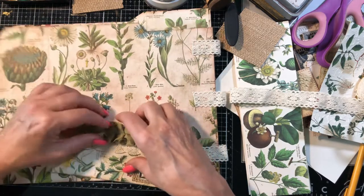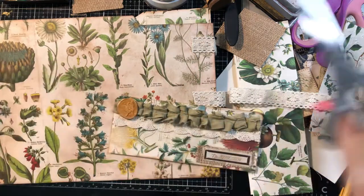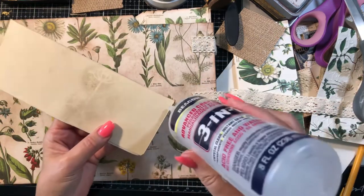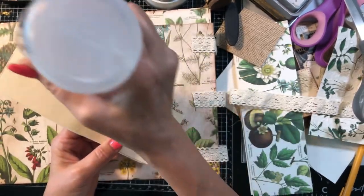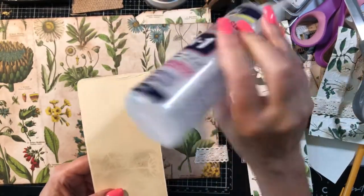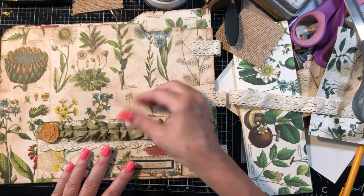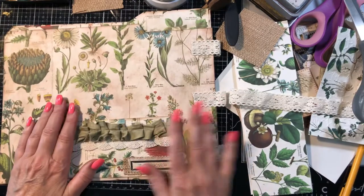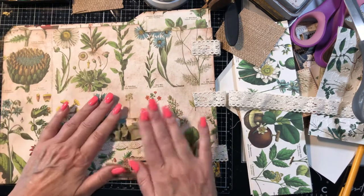I'm just going to eyeball it into the center. Let me get the string off, then put the glue across the bottom and down the sides. For a minute there I thought I'd put the glue across the top and we'd be putting our pocket on upside down! Okay, so there's our folder - I'll come back later and do the buttons and the other side of the hinges.